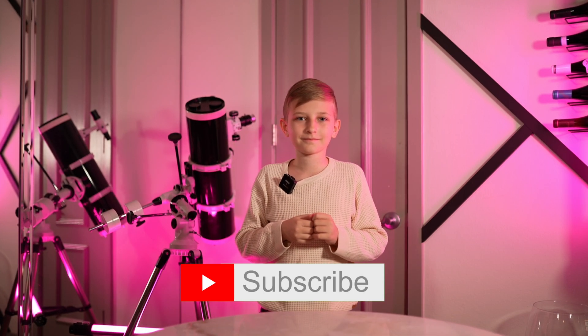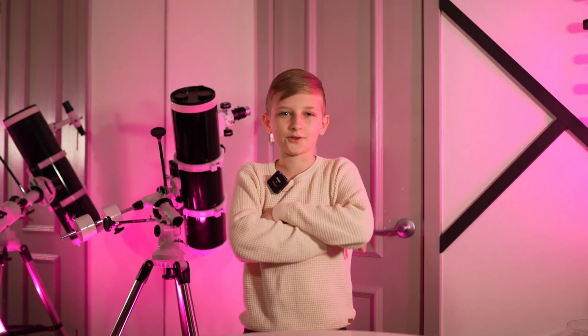Before we dive into this experiment, I would appreciate it if you hit that subscribe button. Are you sure you did it?